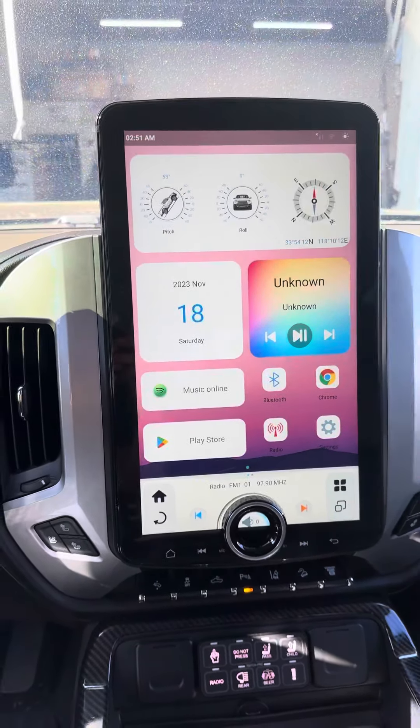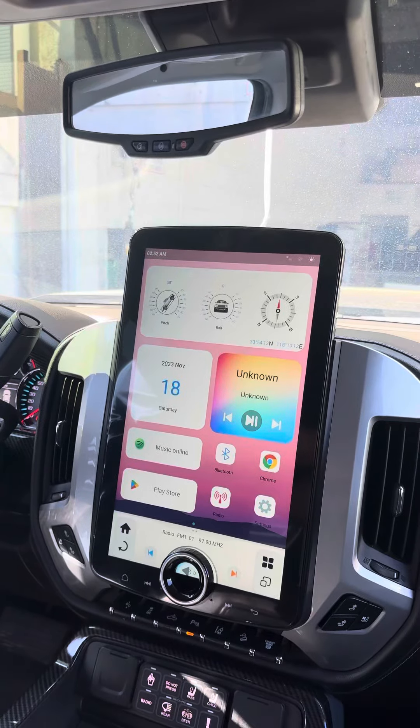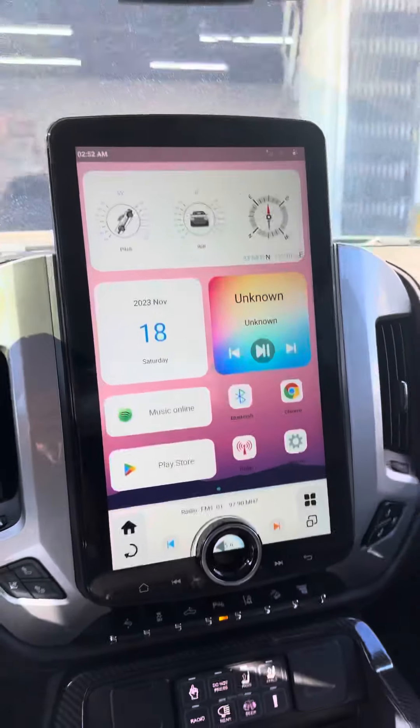I'll do a secondary video on the split screen options and how CarPlay works, but I wanted to show you how massive the screen looks in this truck. If you're way back here, you can see it. If you're on the driver's side, look how it looks. Passenger's side, look how it looks.